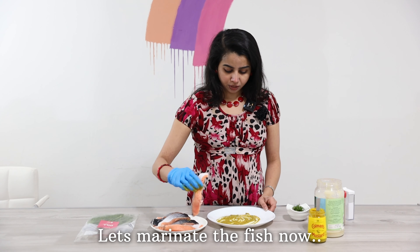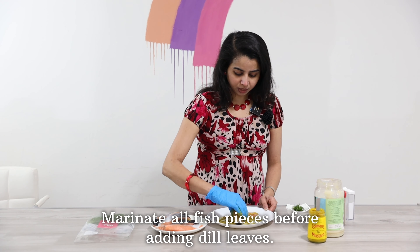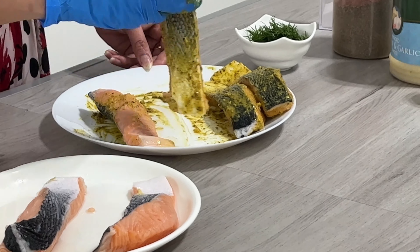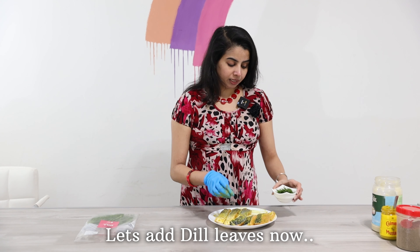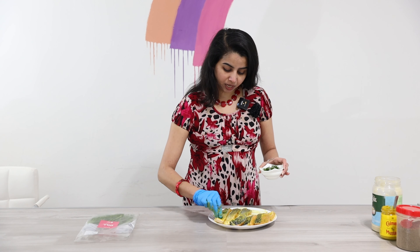Now we have to marinate this fish. Then we will put the leaves in a bowl.